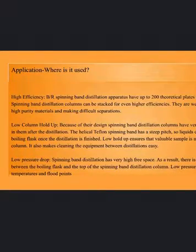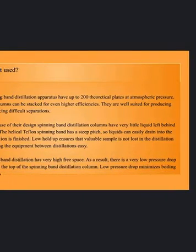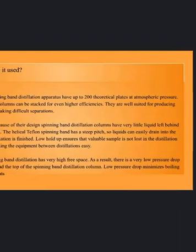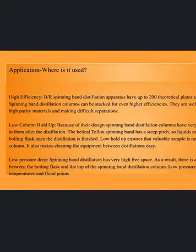Application and where it's used. High efficiency spinning band distillation apparatus have up to 200 theoretical plates at atmospheric pressure. Spinning band distillation columns can be stacked for even higher efficiencies. They are well suited for producing high purity materials and making difficult separations.